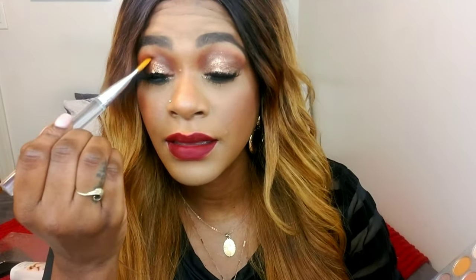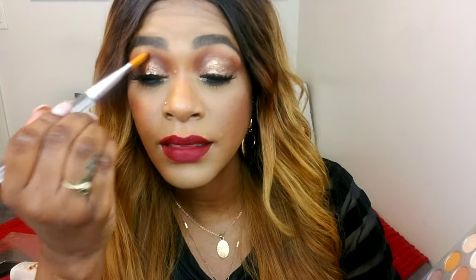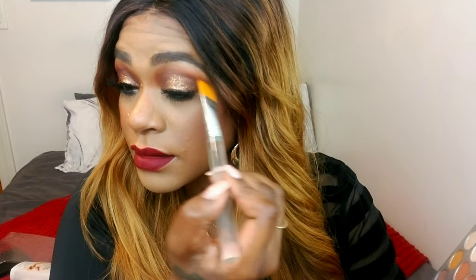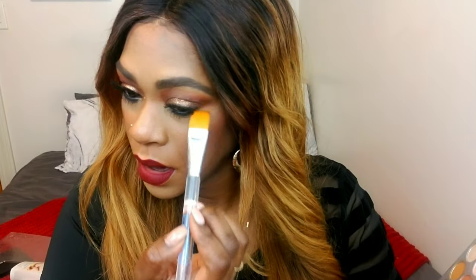One final trick — this is a Scott Bond's trick. I'm taking a sort of paintbrush and I'm going to apply some of that dark shade right in the crease of my eye in the outer V. It's just going to give it a little extra smokiness, and I'm also going to do that to the bottom lashes of my eyes. It's subtle, but it creates a really nice effect.